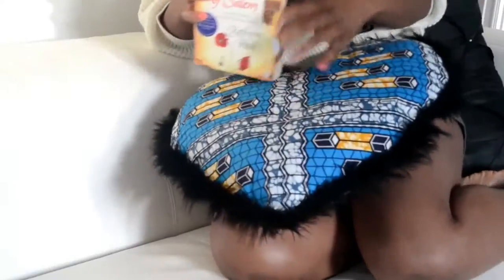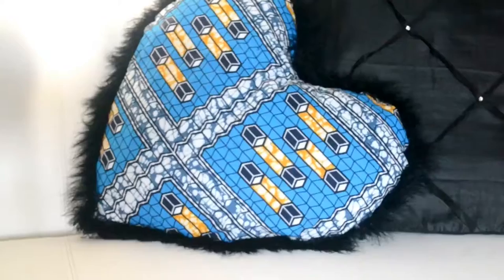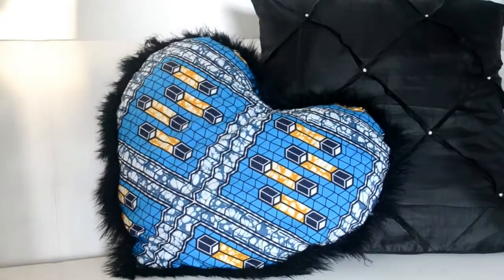Hi everyone, welcome back to my channel! Today's DIY tutorial is on how to make this Ankara throw pillow, which I basically made because I was feeling the whole Valentine's vibe — that's why it's in a heart shape. Believe it or not, I did this without sewing at all; it was just glue and some fabric, and I'm going to show you guys how I did that.